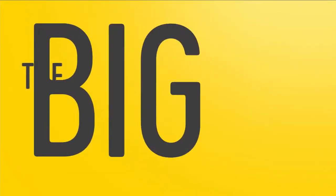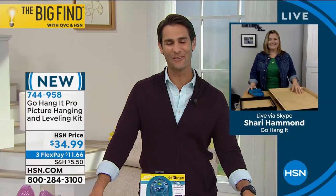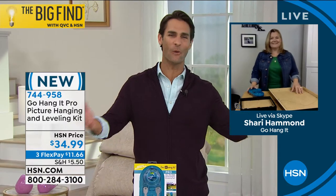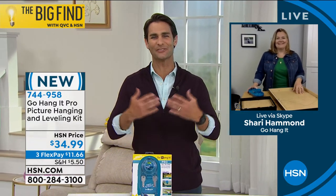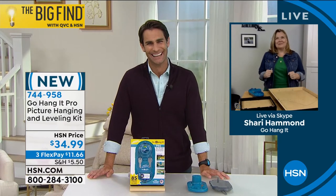We're so excited to be with you on this journey. Thank you so much — I am honored and thrilled. Congratulations, Sherry. Welcome to the HSN family. It's so lovely to have you here. Thank you so much, Ty. Thanks so much for having me.